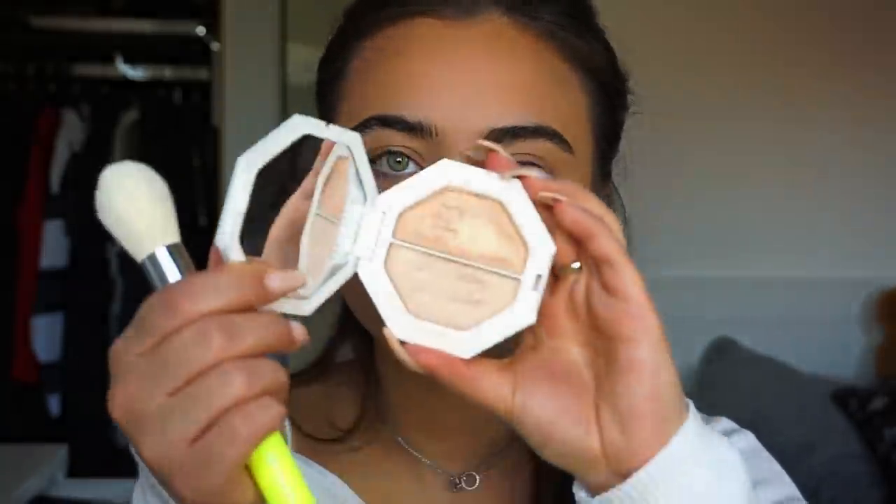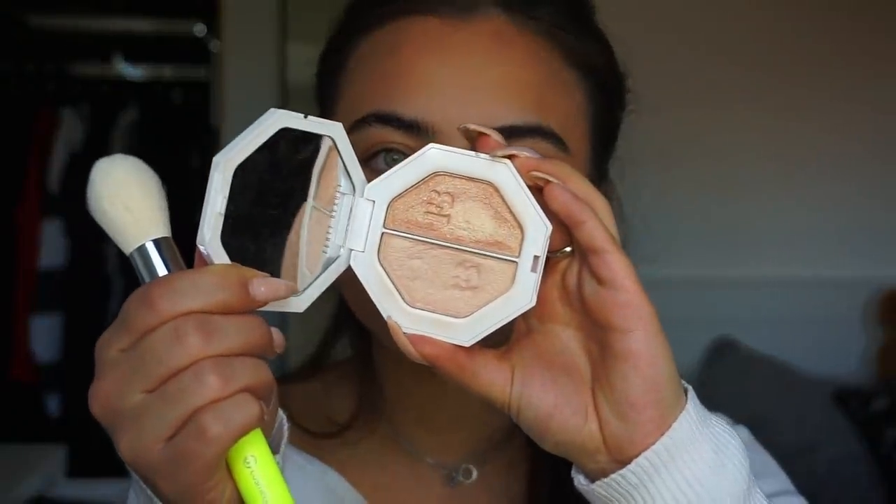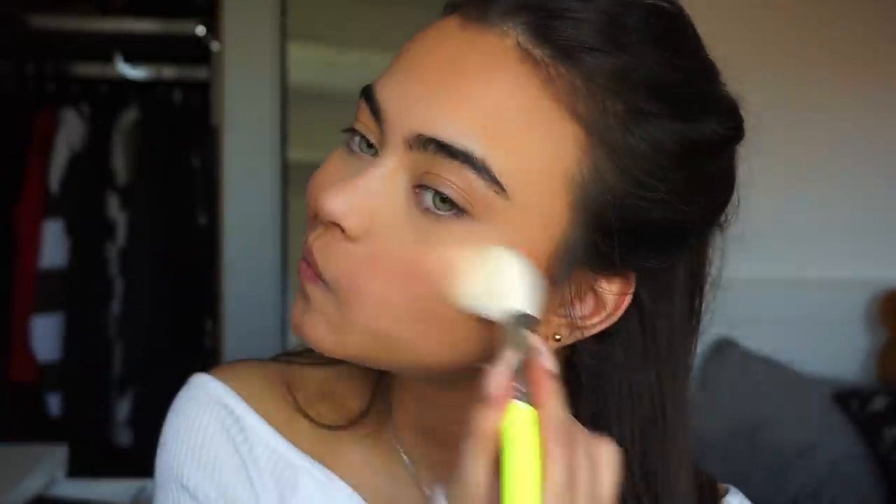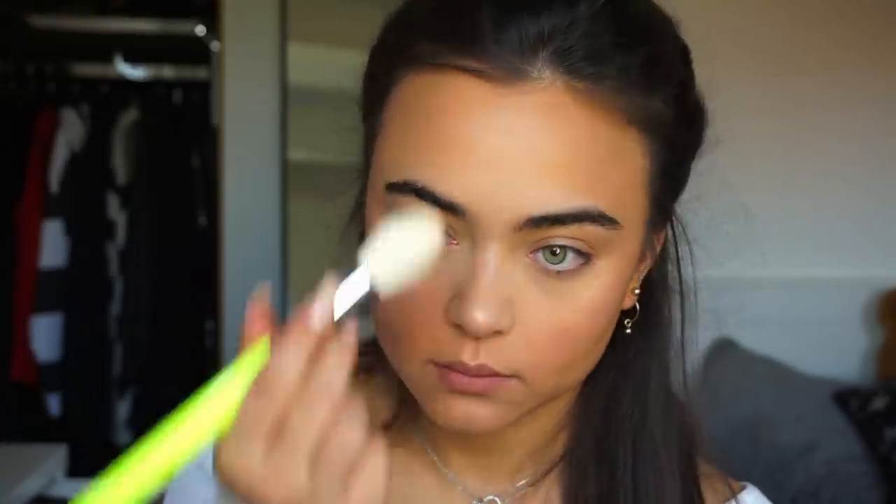Then I'm going to be using some of my Fenty Beauty Kilowatt Highlighter Duo and I'm going to be mixing the two shades together. The face makeup is done, so now we're moving on to the eyes.